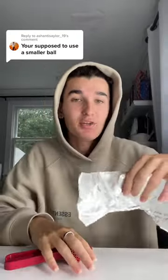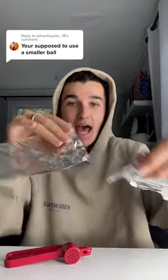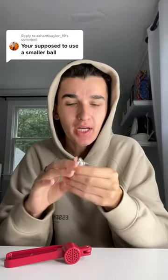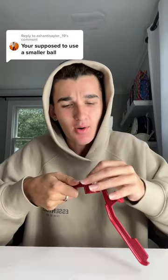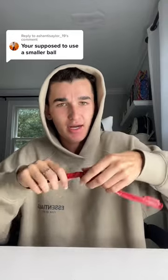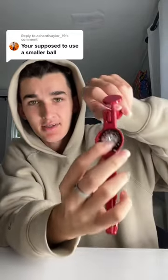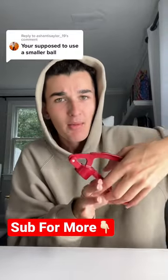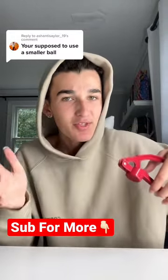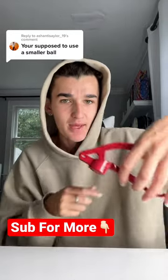You guys are all commenting and telling me to use a smaller piece of tinfoil, so I'm going to use half the size. We're going to crumple it up into a small ball, put it inside our crusher, and apparently this is supposed to make nails. There's no way this actually works, but we're going to test it out. Do you think it's going to work? Lock in right now. Small ball, we're going to push it really hard. Hit the red plus button before I do it.